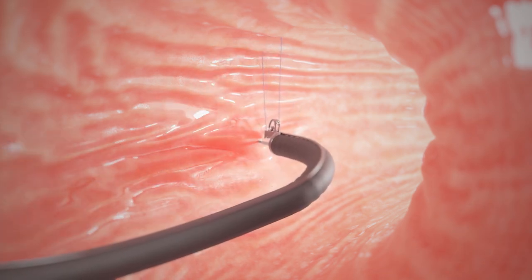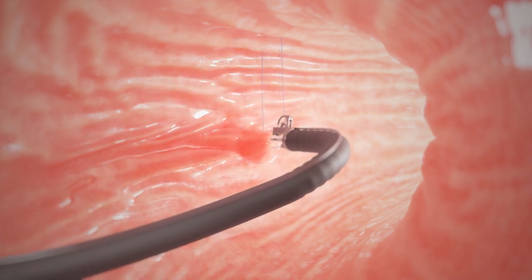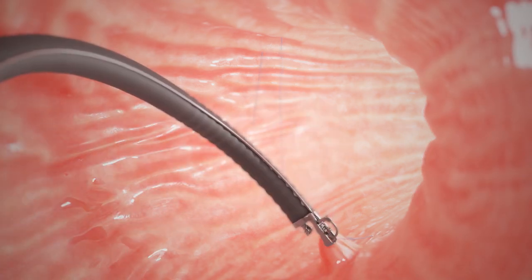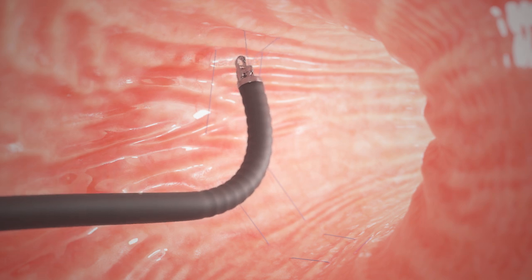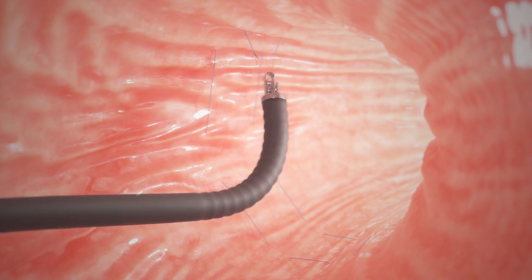The stitches, or sutures, are placed in a U-shaped pattern starting near the bottom of your stomach and working towards the top of the stomach. As each U is completed, the suture is tightened down to reduce the volume of the stomach.